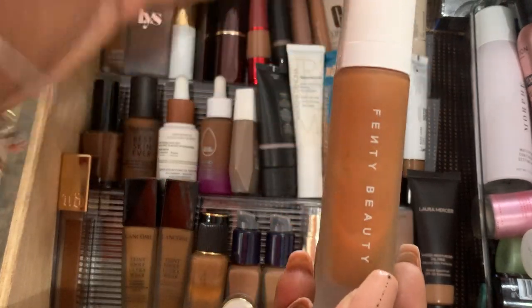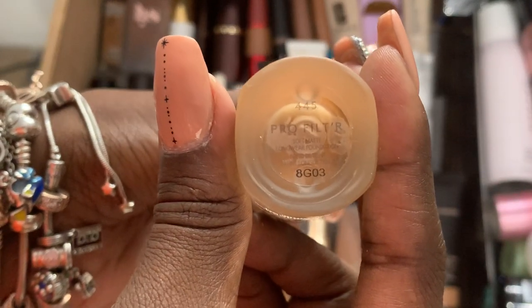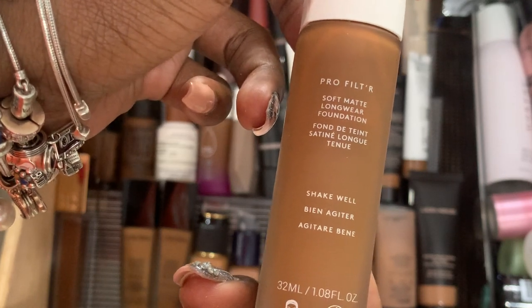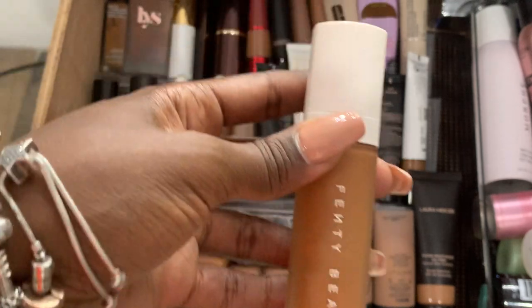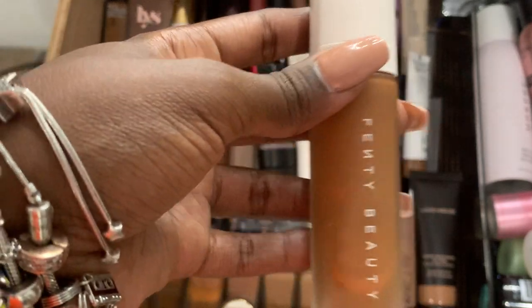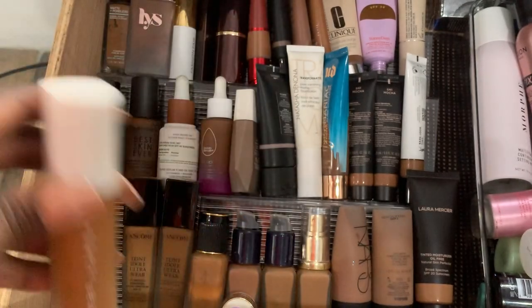I've had the Fenty for the longest time without a shade, but I do now — it's in 445. This is their Pro Filter Stay Matte Longwear Foundation. It's nice. I probably won't purchase it again — not because there's anything wrong with it, I just don't find myself reaching for it. It's not as drying as I expected. I think I got the second or third batch. I'm almost done with it — I've had it for about two years and it still works.